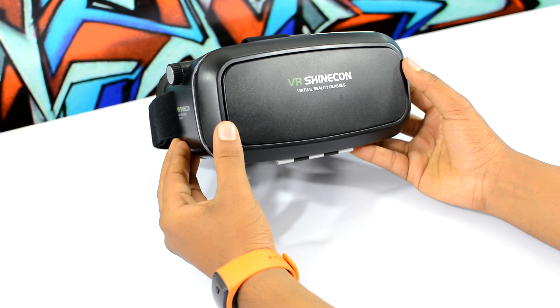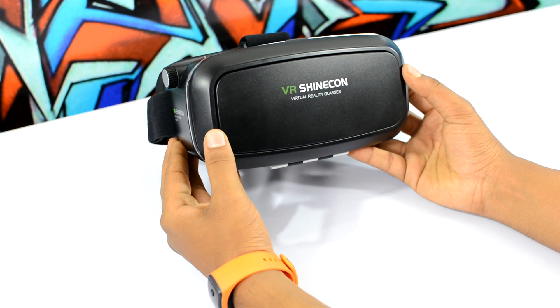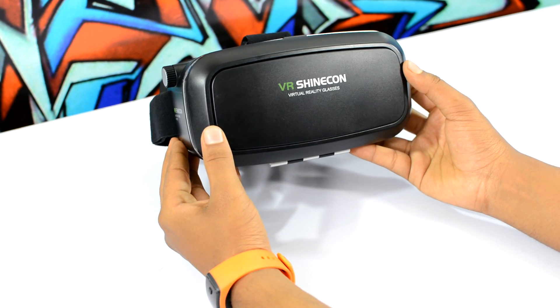Most VR headsets are made out of lightweight plastic, which is pretty justifiable for the price, and since you're gonna be putting it on, anything lightweight is a good choice.